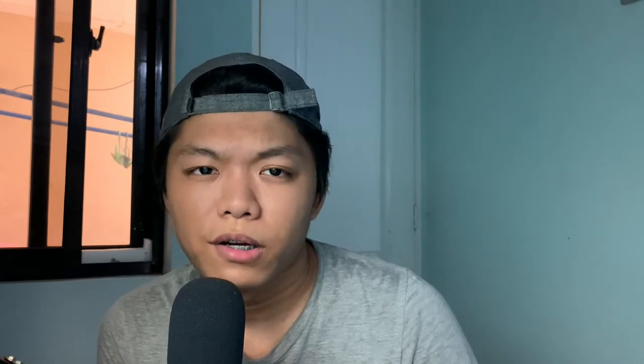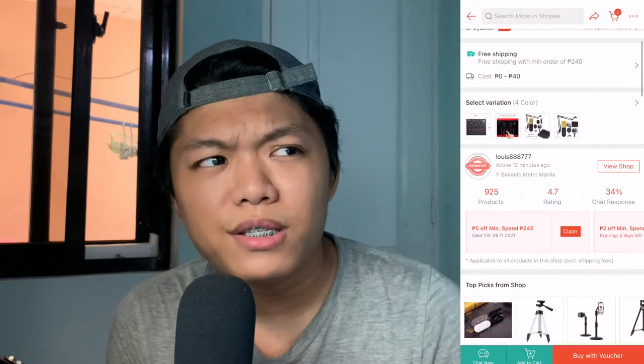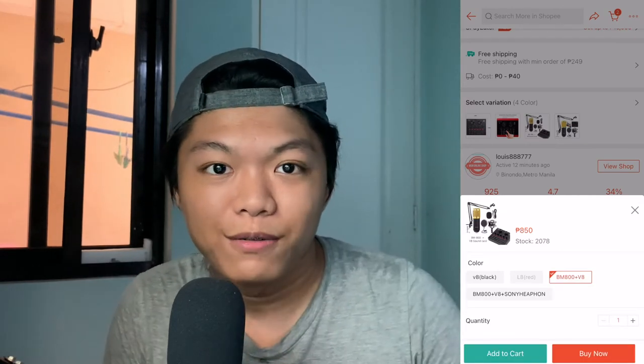This BM800 condenser microphone together with the V8 sound card costs around 500 pesos or ten dollars. But as I was making this video, I checked the price again on Shopee and it was around 800 pesos or sixteen dollars, which is a bit expensive. Interestingly, you can get a better deal if you buy them separately, which is a bit odd.